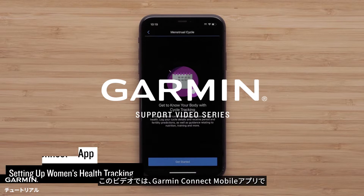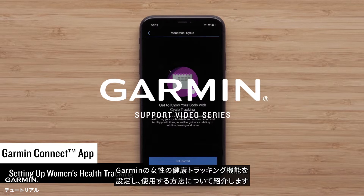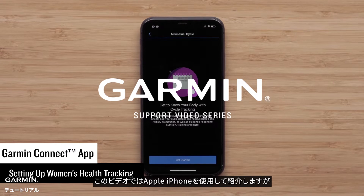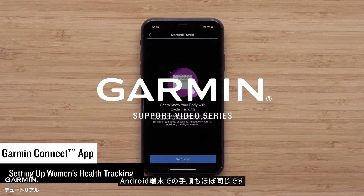In this video, we will show you how to set up and use Garmin's Women's Health features in the Garmin Connect app. To set up this feature, you will need the Garmin Connect app running on a compatible smartphone. In this video, we will use an Apple iPhone, but instructions are similar on Android smartphones.